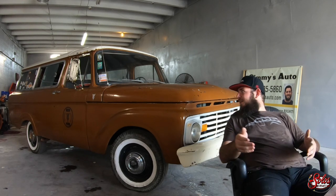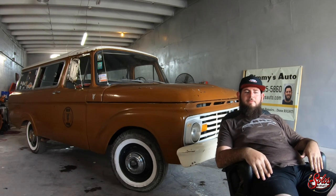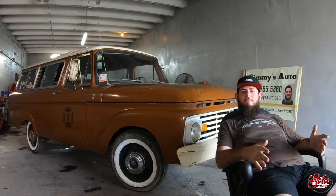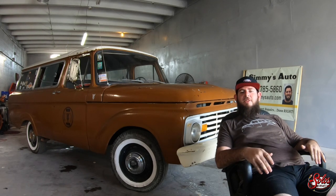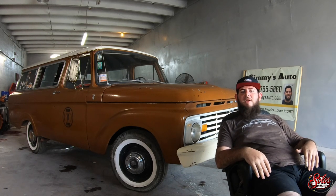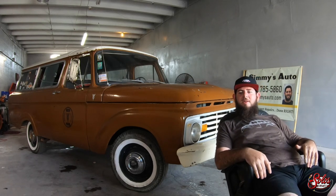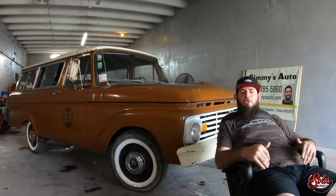But the truck's here now, titled in the U.S., and it's the only one — the only 1963 B100 in the United States, period. A lot of the mid-sized 1970s B100 models came over from Mexico and you can get them fairly easily, but these early slick-side ones are really difficult. I think it's really cool that I have the only one.